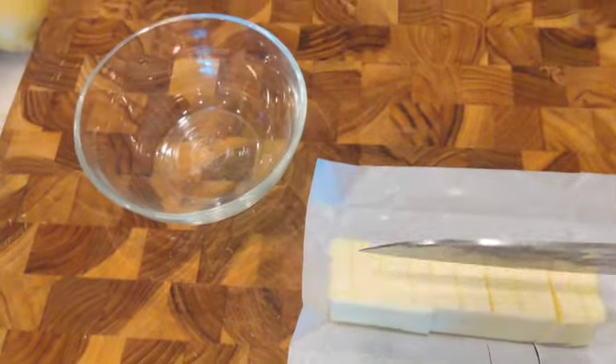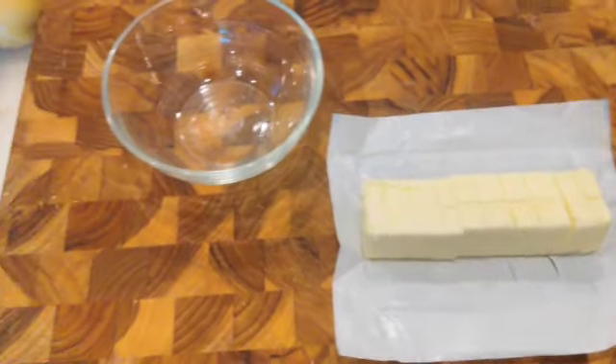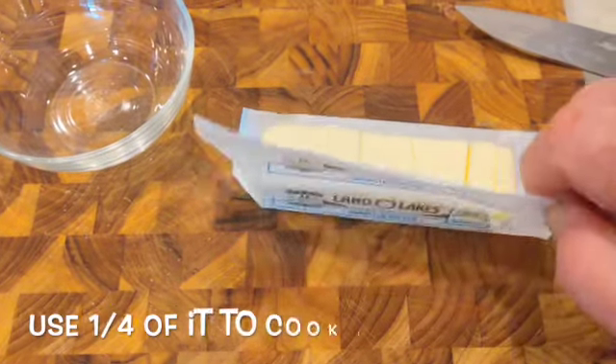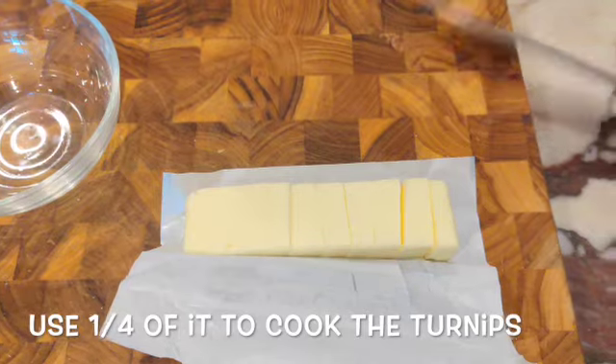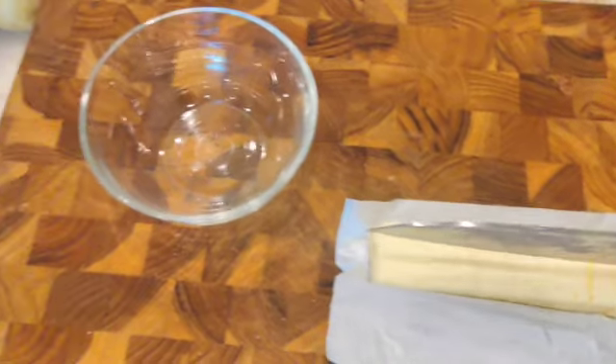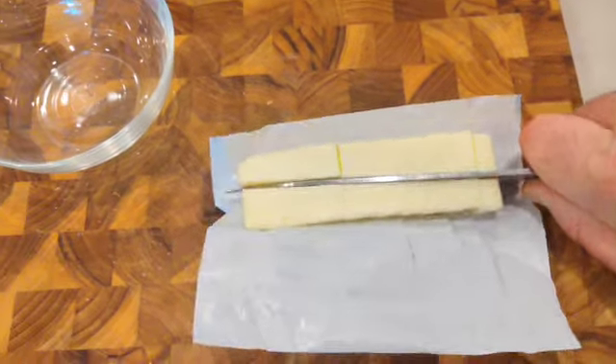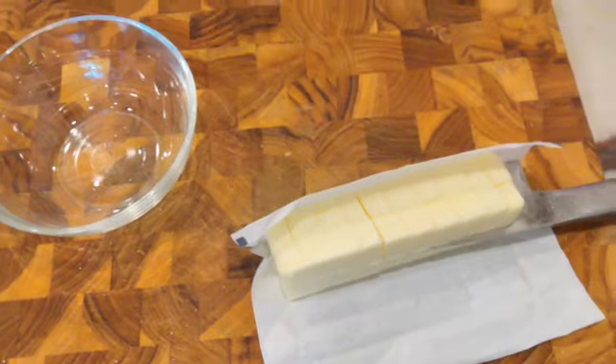I halve it, then half again — cha-cha-cha-cha — and then flip it and half it again like that. So now I've got all my cubes. See how easy that is?